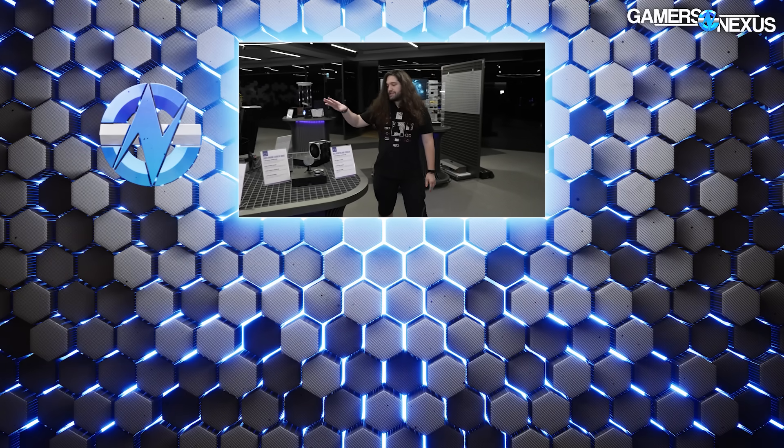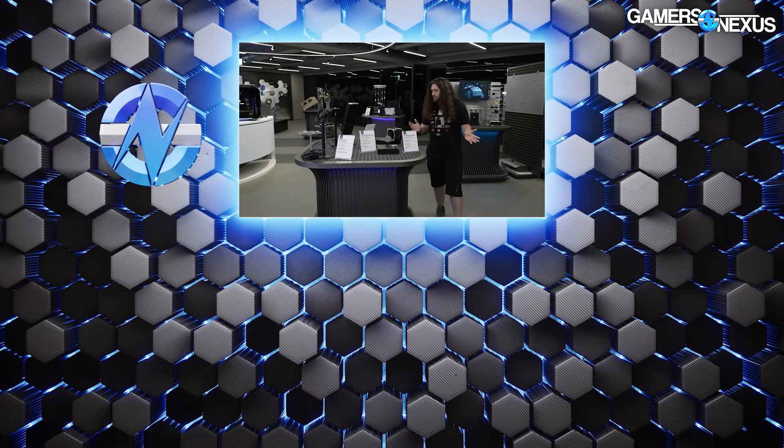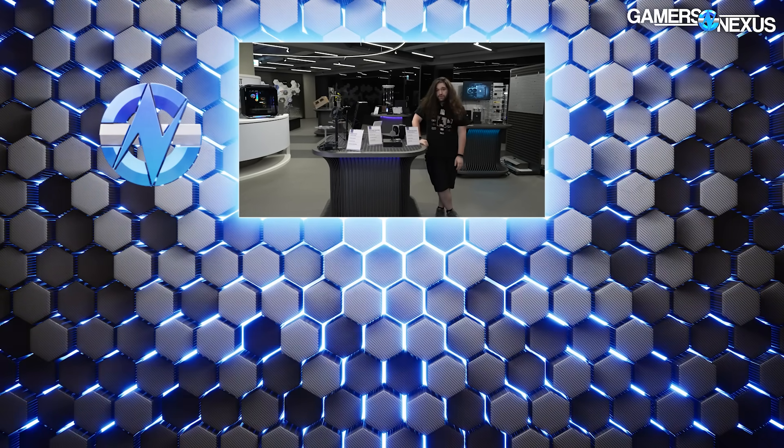That's it for coolers and cases. We're also going to look at the Master Hub, which I'm actually super interested in — that'll be in a separate piece. As always, subscribe for more. We have a lot of stuff coming from Computex 2024. Thank you for watching and we'll see you all next time.